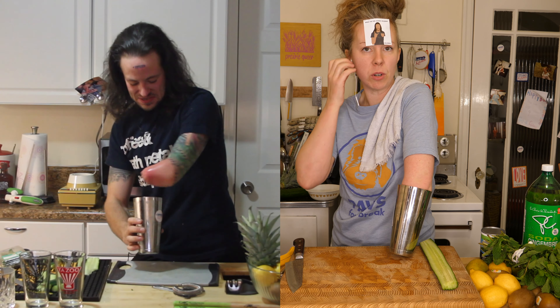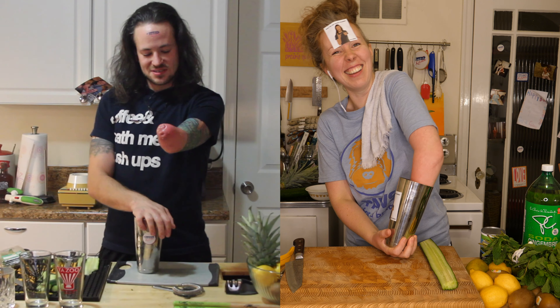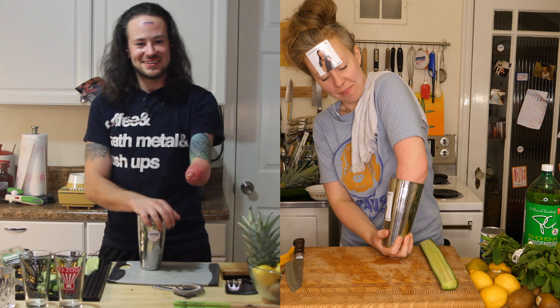We all have different words to talk about our limbs. What words do you use to describe your limb, Brian? Stump. Nub. Hand.